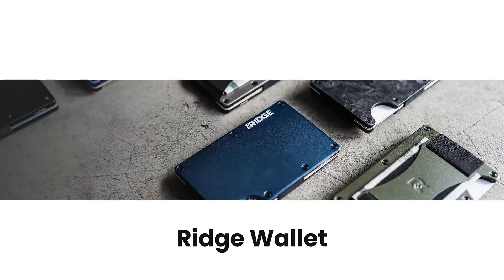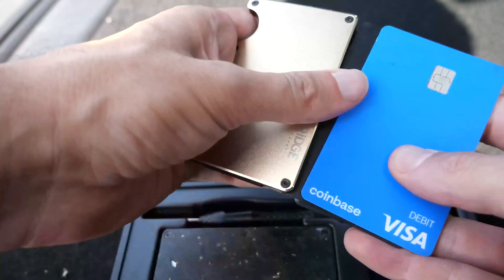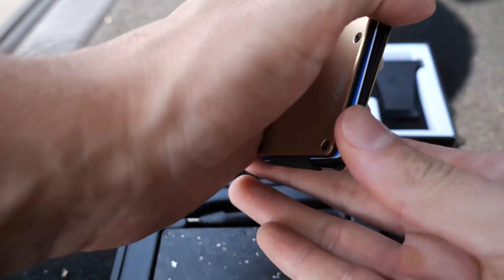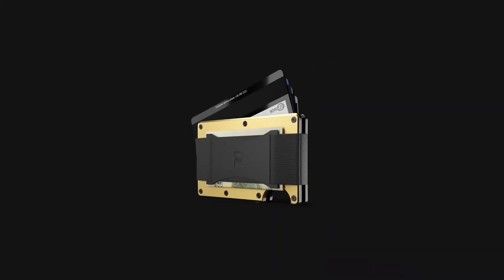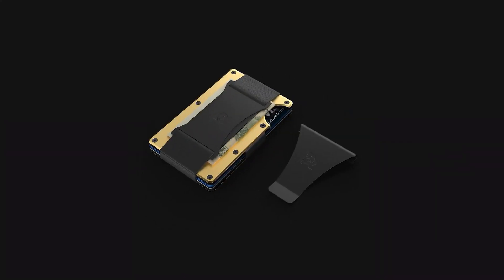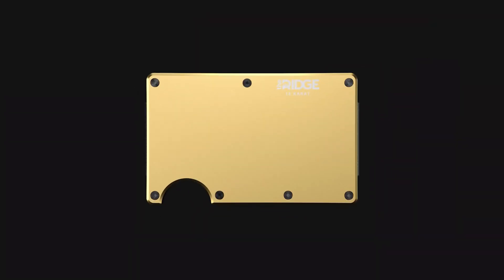Today's video is sponsored by Ridge Wallet. I actually have one in my pocket right now. This is the 14-carat version — I love it. It's not too shiny or anything and it fits all my credit cards that I need, up to 12. It makes my life very easy, just grab my wallet and go, and it doesn't take much space in my pocket.